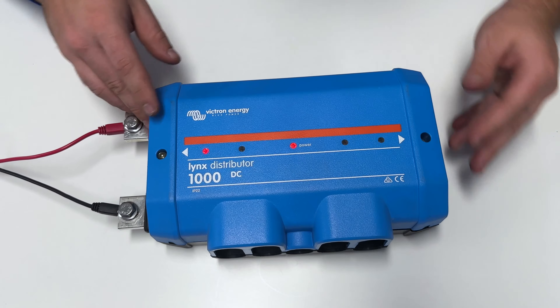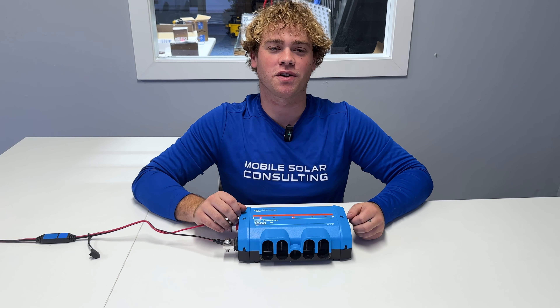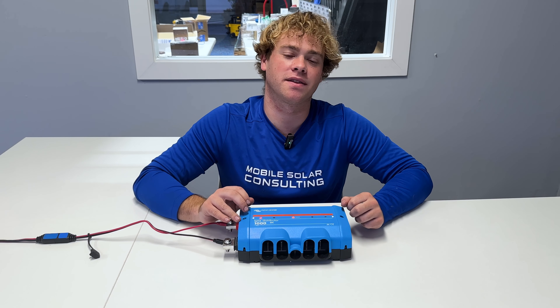And now your Lynx distributor will notify you if there's a blown fuse. This works with all 12-volt and 24-volt batteries. 48-volt are not compatible at this time.